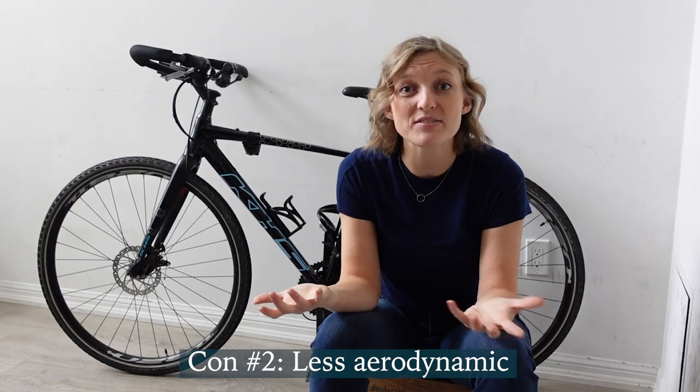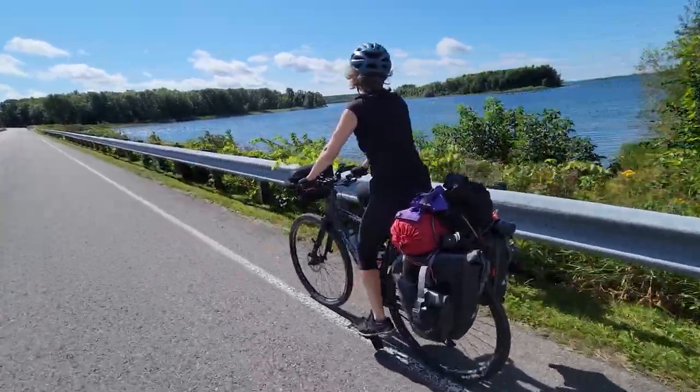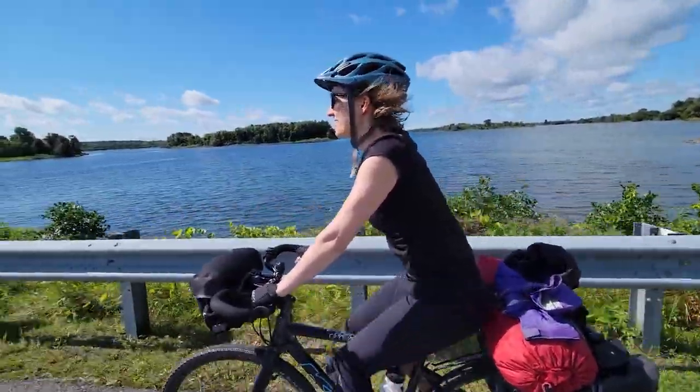The second con is that it's less aerodynamic, if that's important to you. For me, I'm perfectly happy to sit more upright, go a little slower, and take in my surroundings and just have a good time. It does mean that on a particularly headwindy day I have to get myself as low as I can, but for the most part I'm fine going a little slower. If aerodynamics are important to you, then a drop bar bike is going to be better in that regard.